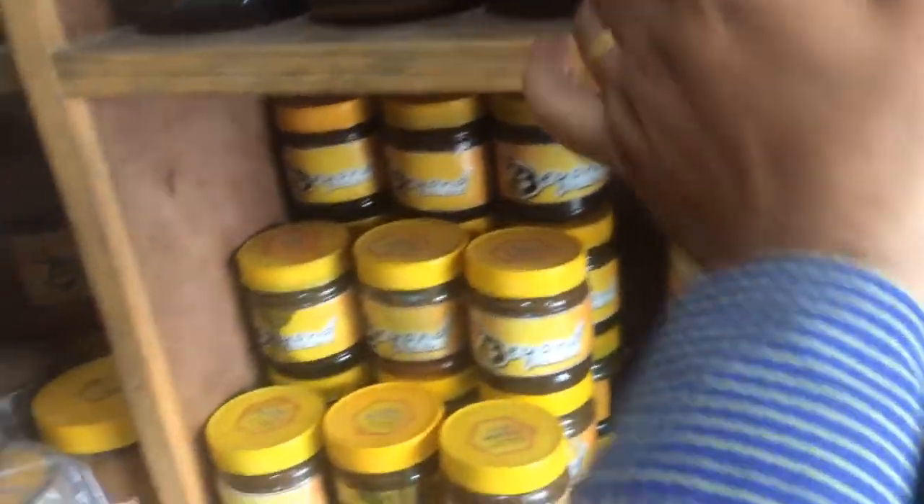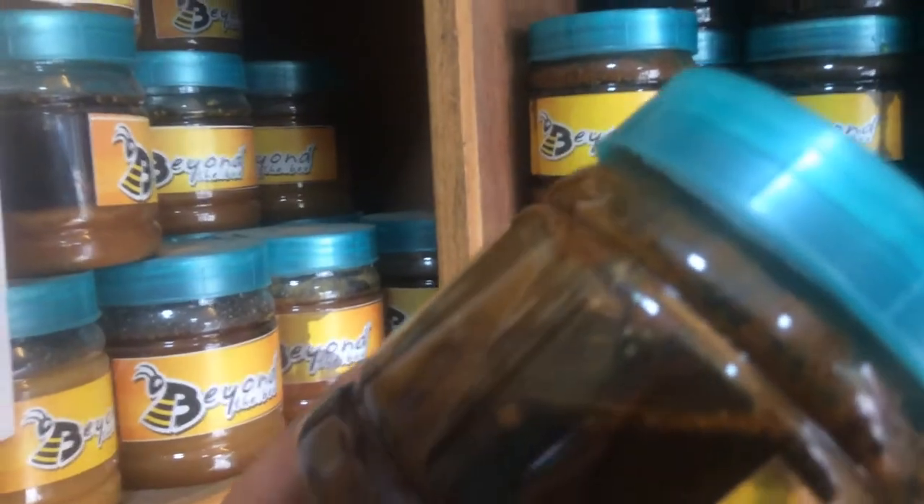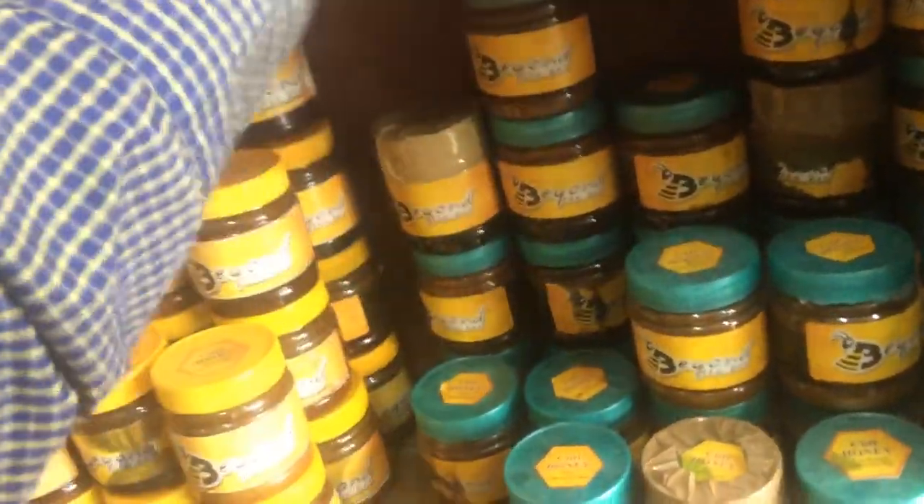In winter it becomes a little thicker. Please have a look here. I hope I can answer your query — you can see this is what our honey is. Now for the rest of the other honey types: